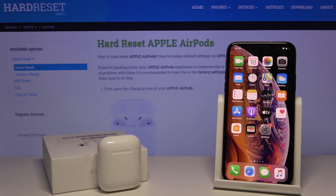Welcome! Today I'm going to show you how to improve the sound quality of your AirPods with iPhone EQ.